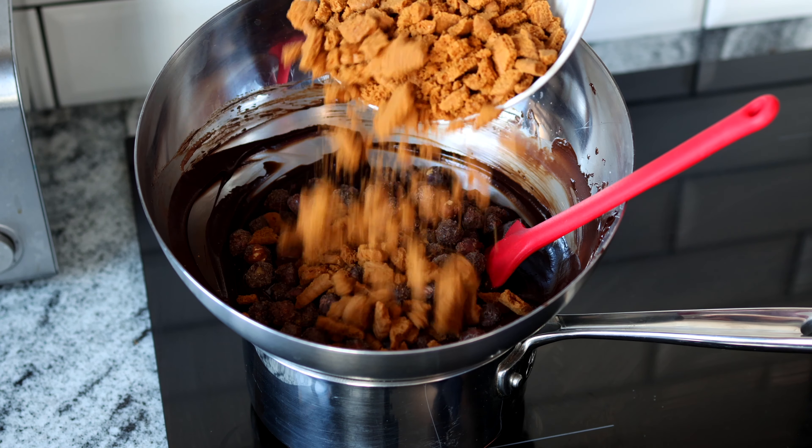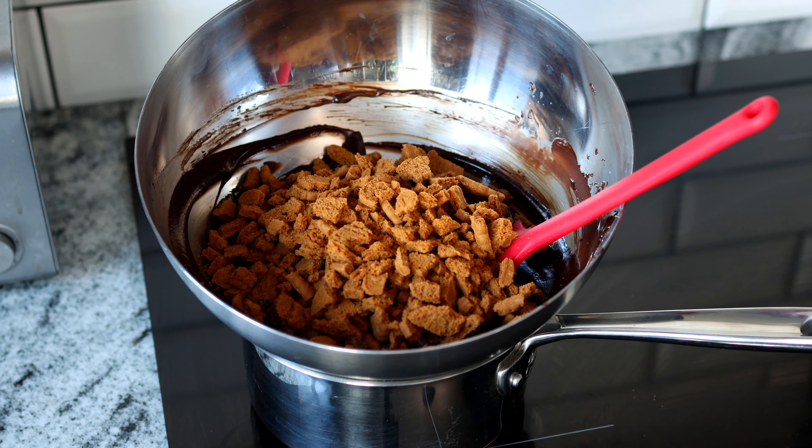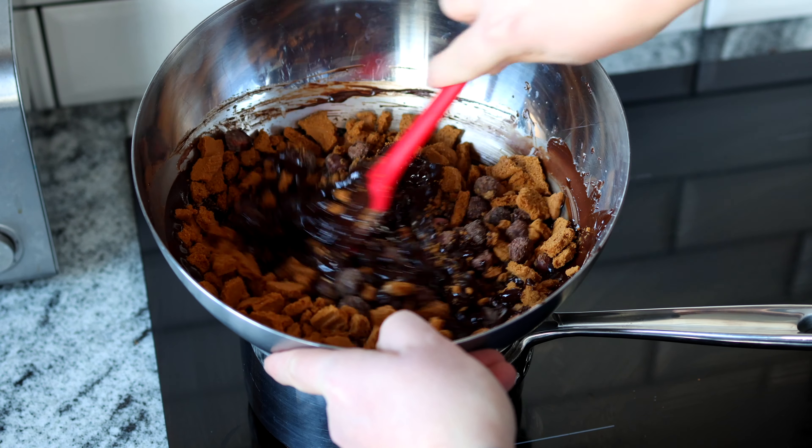The pieces were too big for the salami, but hey, live and learn. So give them a rough chop and then toss them in. Then we're going to add in three cups or 250 grams of crushed Biscoff cookies. Toss them into your chocolate mixture and mix them in. Now cover it and place it into the fridge for about an hour because you want this mixture to firm up so you can work with it.